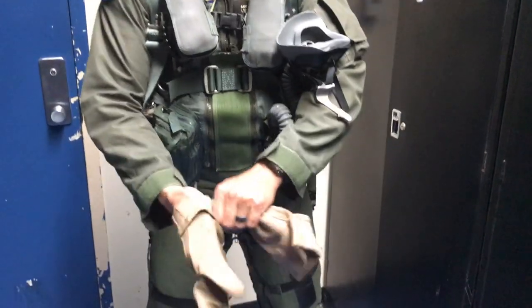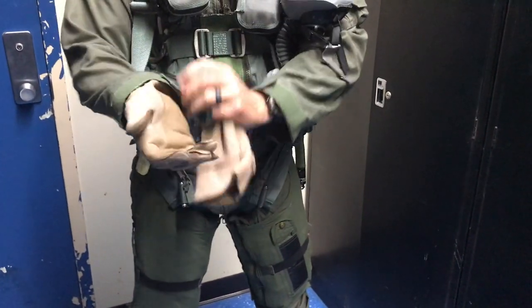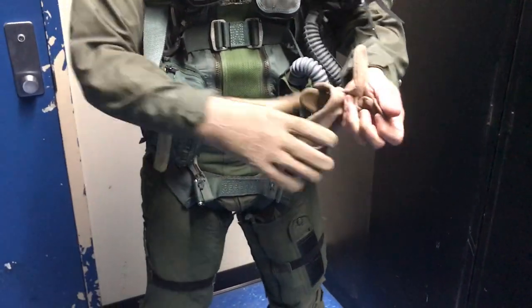Next step, go ahead and put on the gloves. Make sure we get a good seal in there so no fire would be able to get up inside. Go ahead and utilize the Velcro.